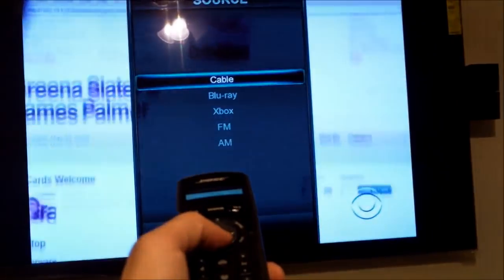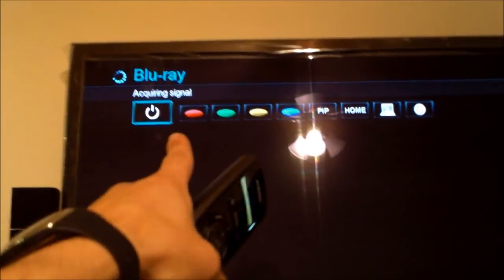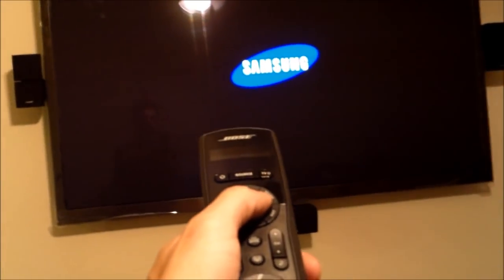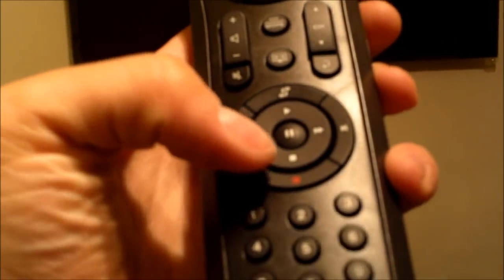Now let's go ahead and hit the source button to switch inputs, then go down arrow to Blu-ray and hit select. Then hit okay again to turn it on — that's the power for the Blu-ray. And now the Blu-ray's turning on. It's a universal remote. So now you'll be able to use your pause, play, forward, and rewind like you normally would have.